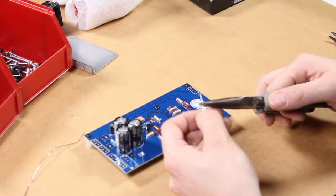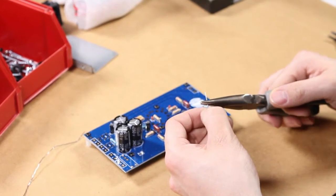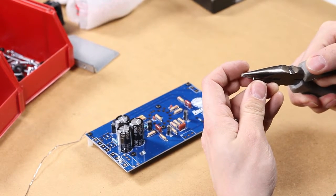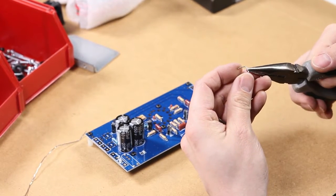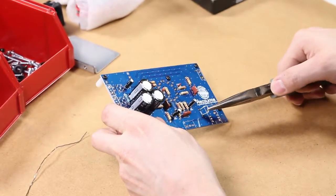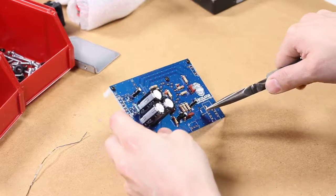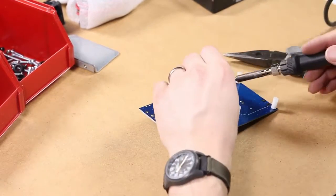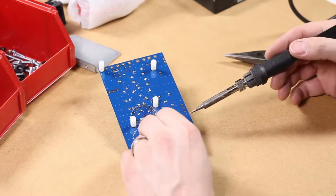Next we're going to take one of the leads from the large electrolytic capacitors that we just installed and bend it just like a staple. You can see me bending it with the pliers. Install it into the jumper slot which is right there on the board — it's labeled 'jump.' Flip the board over and solder that in place.